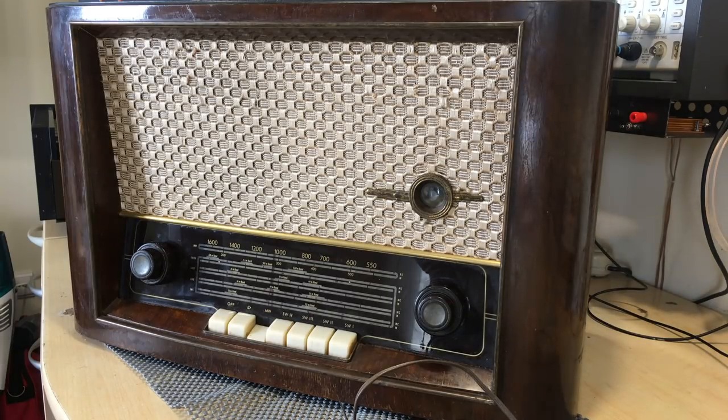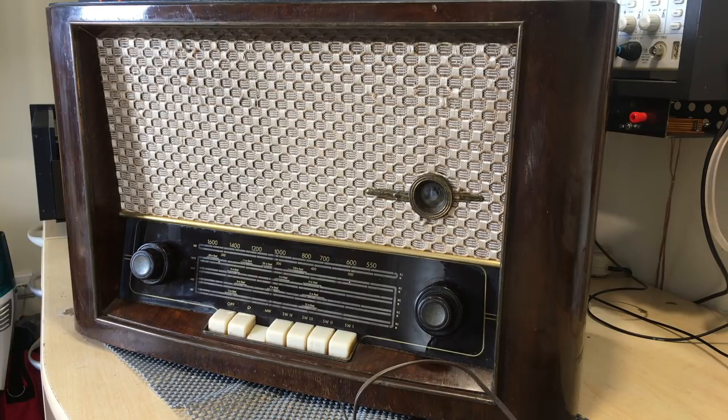Hi there, welcome back. It's been quite a while since the last restoration, so I'm looking forward to this one. This is a TKD tube radio, which I must confess is a make I've never seen before.